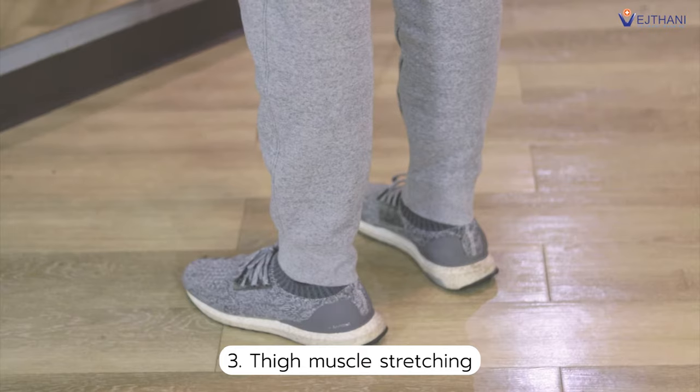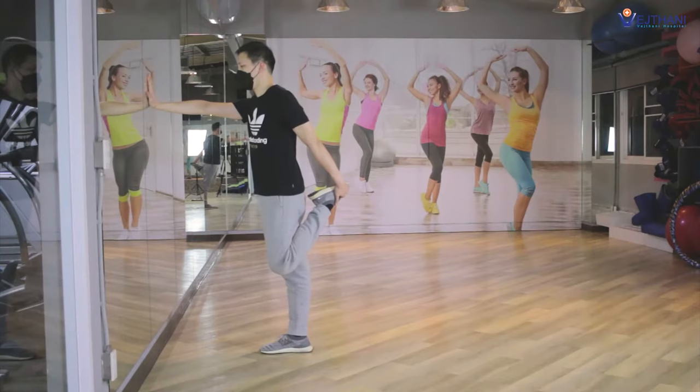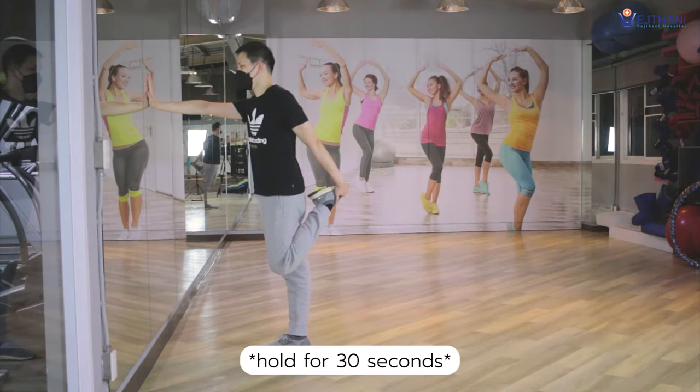Next, the thigh muscle stretching. Stand on one leg and grab your leg with your hands until you feel a stretch in your thigh. Hold for 30 seconds and repeat it again.